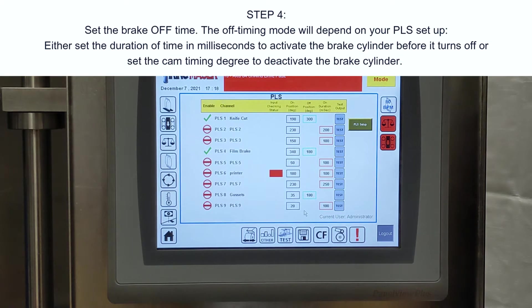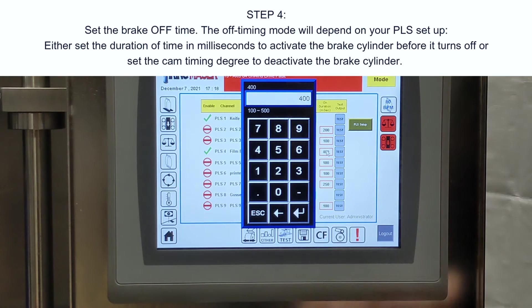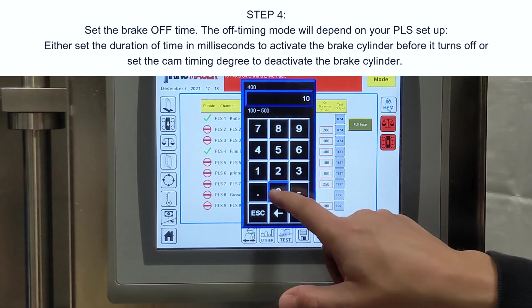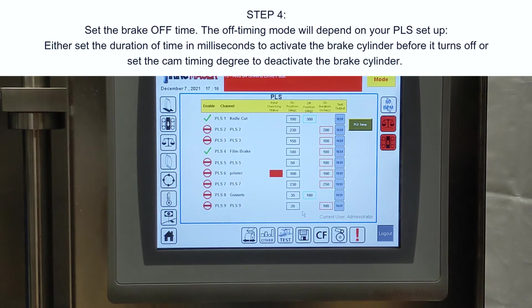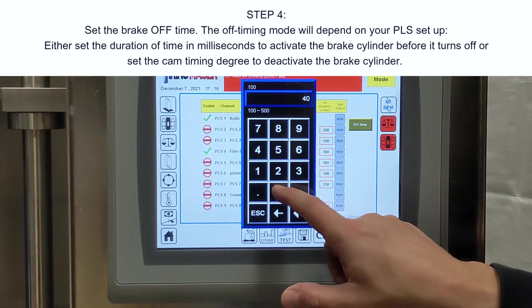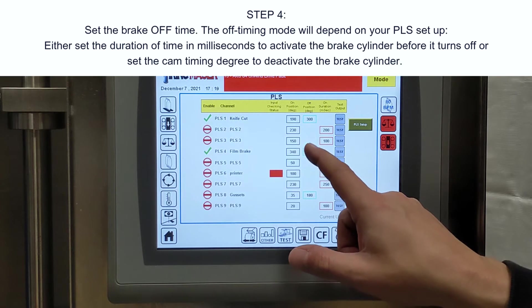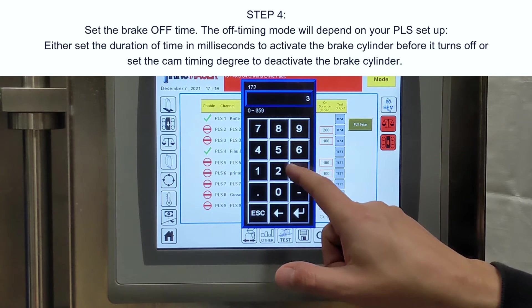Step four: set the brake off time. The off timing mode of the brake will depend on your PLS setup. Either set the duration of time in milliseconds to activate the brake cylinder before it turns off, or set the cam timing degree to deactivate the brake cylinder.